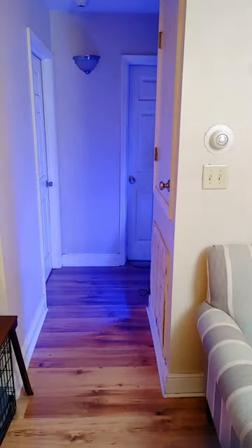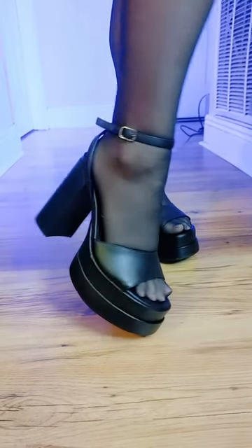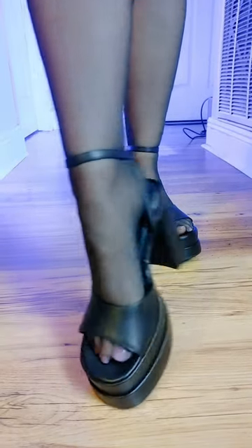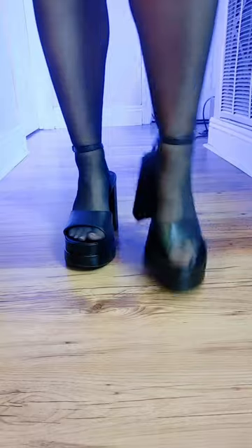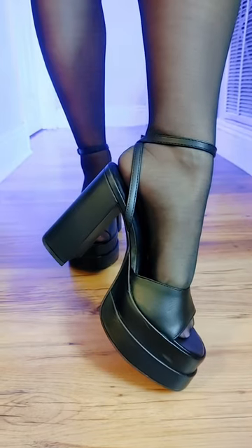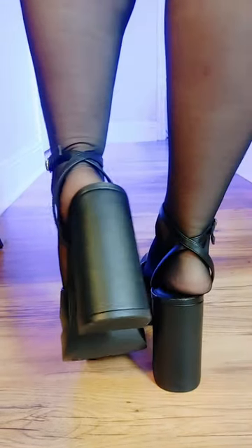Here are the Wild Fable platform sandals in the color black faux leather — just wanted to give a close-up of these beautiful shoes. Very comfortable, memory foam, very chunky platform heels. And here is the full outfit with the bodycon dress, the Jessica Simpson pantyhose, and the Wild Fable platform heels.